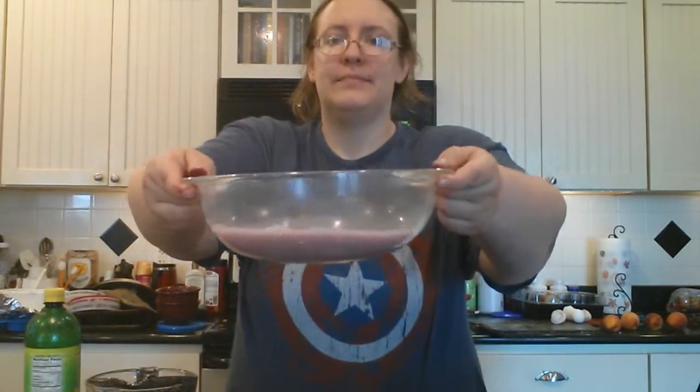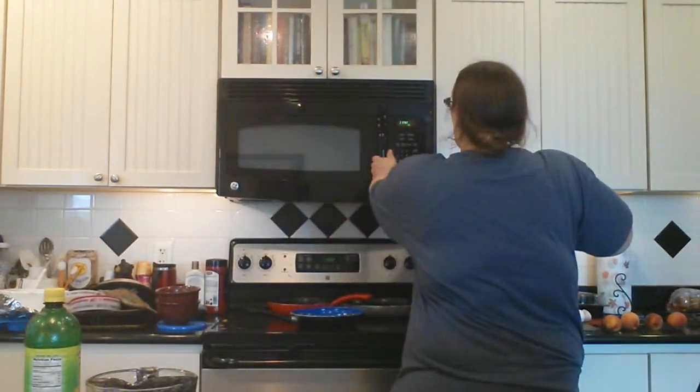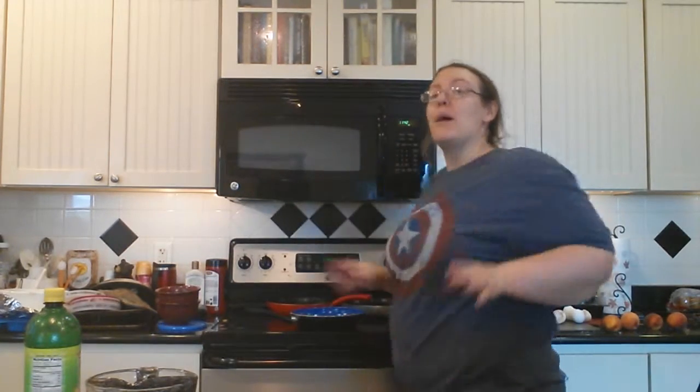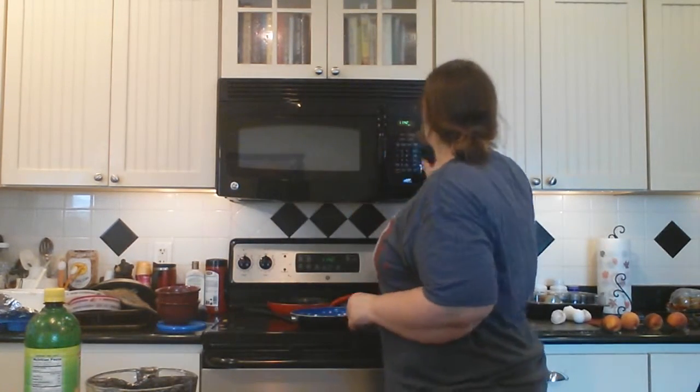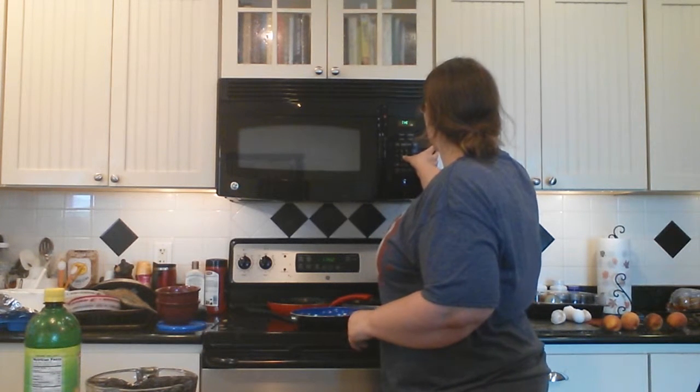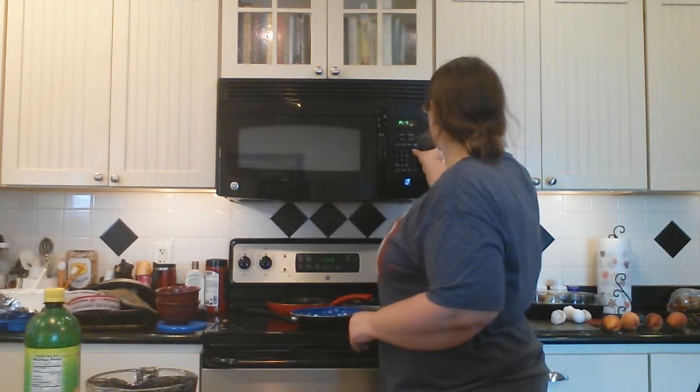We are going to put this back in the microwave for three minutes. It's a nice pale purple color right now — that's the color it should be. We're going to put it back in for three minutes on medium power: time cook, three-zero-zero, power level five.